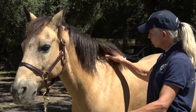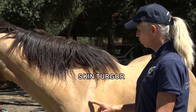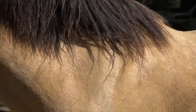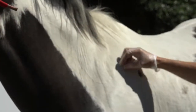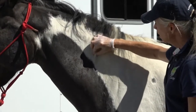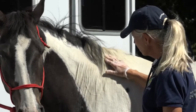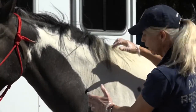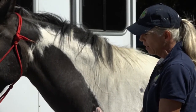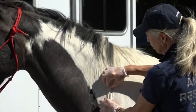The next thing is skin turgor. Make sure when you check this that you're right over the shoulder blade. All you need to do is take a pinch of the skin and let go. In a well-hydrated horse, the skin goes right back flat after you let go. Up at the neck you get a more variable pinch because there's extra skin, so the most consistent place is right over the shoulder blade where you have tension. So far we've seen good mucous membrane color and capillary refill time, good jugular fill, a bright horse, and good skin turgor.